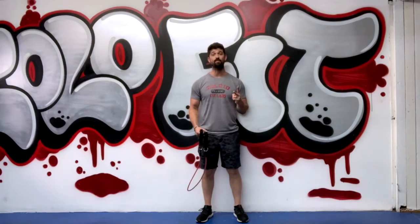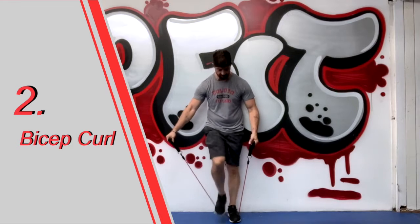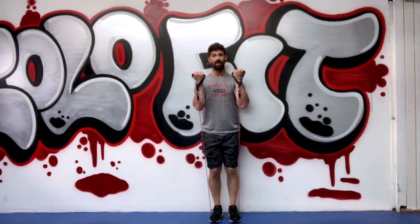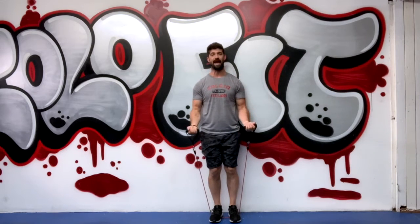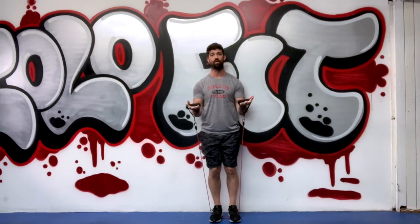Our second move is going to be a bicep curl. Step on the tube once again, grab a firm grip of the handles, raise your elbows, curl up a little more than 90 degrees and back down. This is a great way to build up strength in the biceps and the forearms. Give a little pause at the top, squeeze and hold, and a nice slow release.